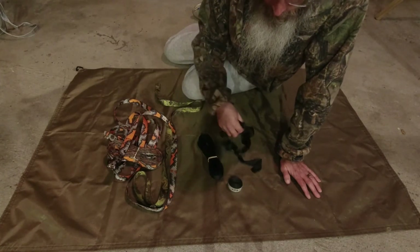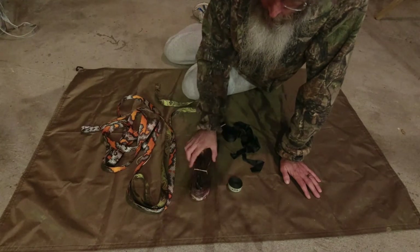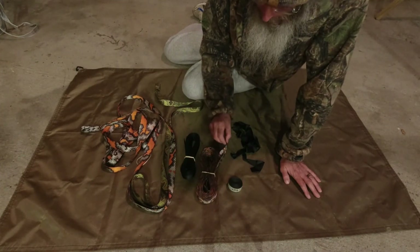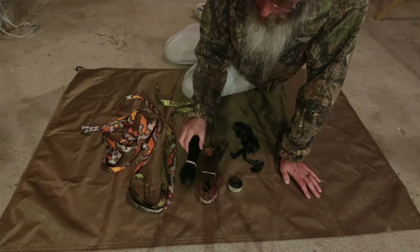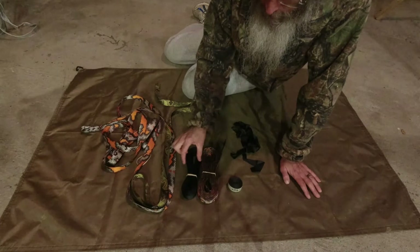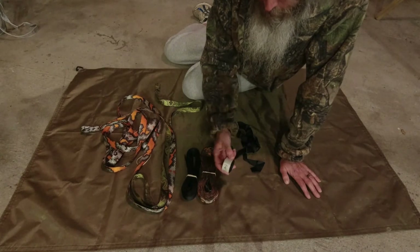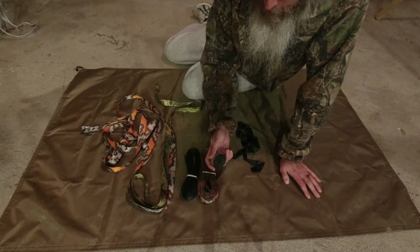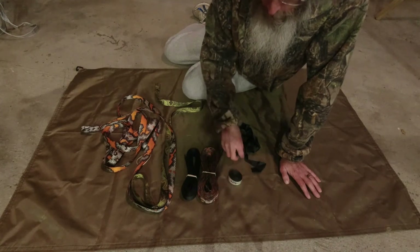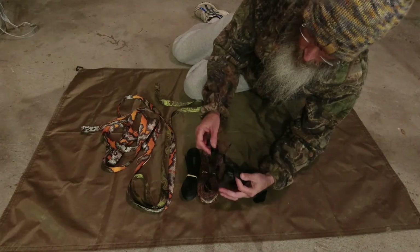This is Dyneema. One advantage of Dyneema is that this 12-foot strap and a polyester 12-foot strap are both rated at 1500 pounds, but the Dyneema is a bit thinner and takes up less space. This is actually a 14-foot Dyneema strap, and you can see there's a huge difference — not only in size but in weight. These are super light.